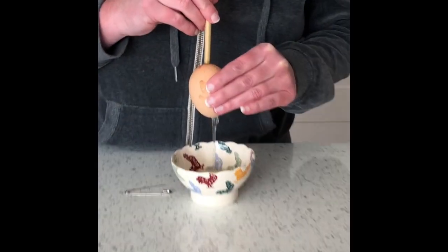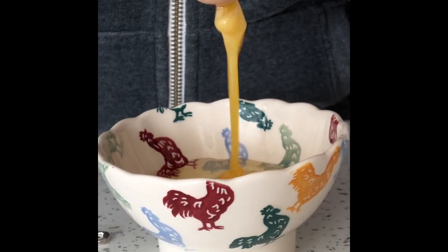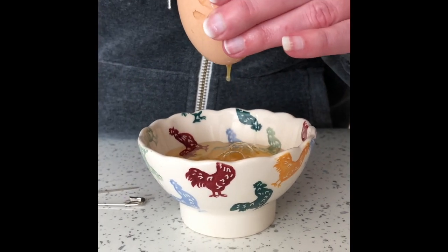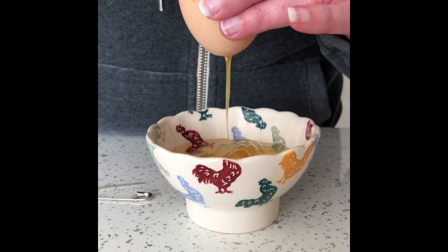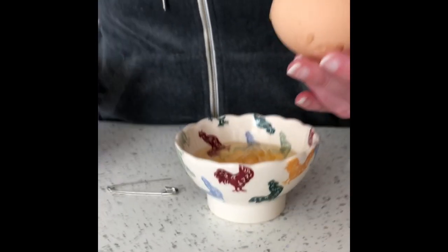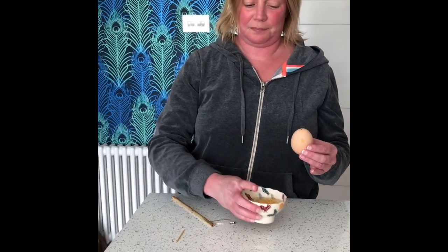The egg won't be wasted because you can use it for scrambled egg, in a cake, or in some form of baking. Once all the contents are out, wash the shell very carefully. It will be very fragile at this point so you need to hold it very gently, and then you can decorate it.